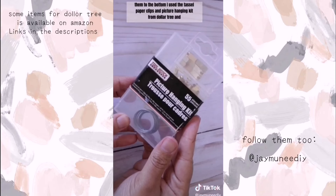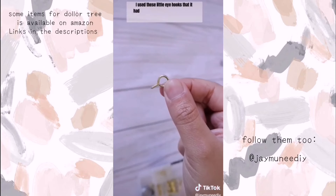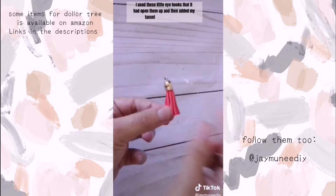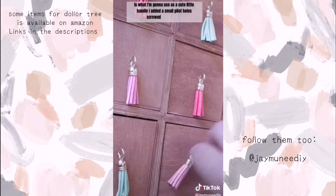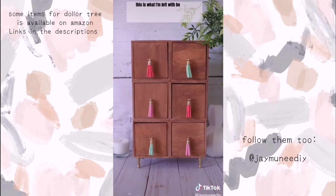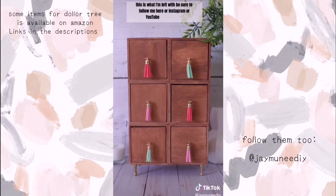I used tassel paper clips and a picture hanging kit from Dollar Tree. I used the little eye hooks, opened them up, and added my tassel as a cute little handle. I added a small pilot hole, screwed them in, and this is what I'm left with. Be sure to follow me on Instagram or YouTube for more.